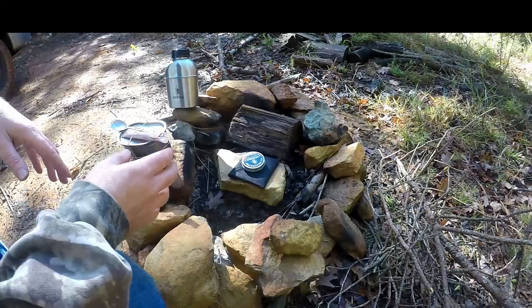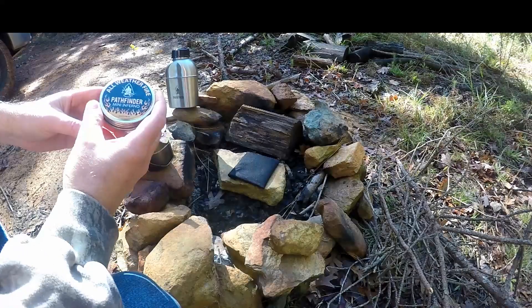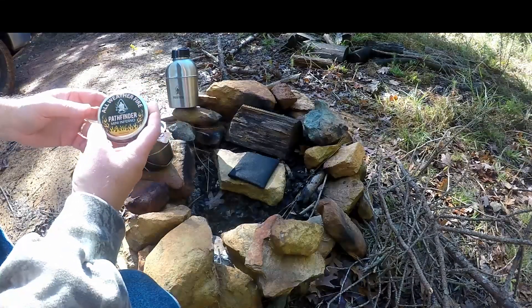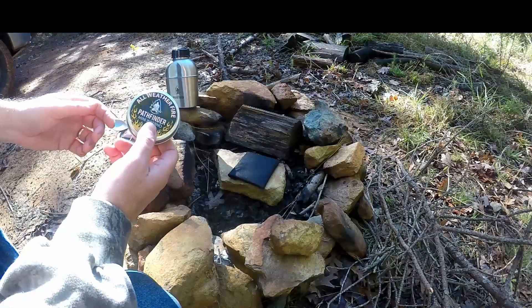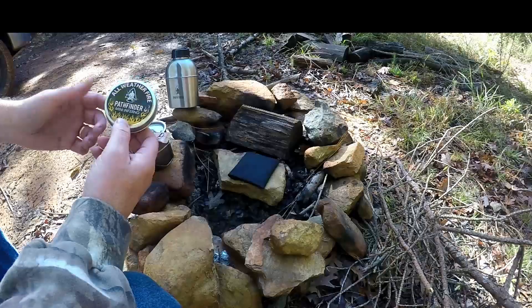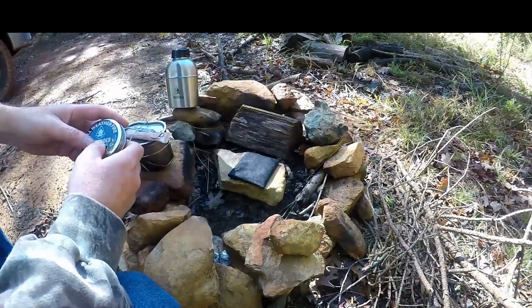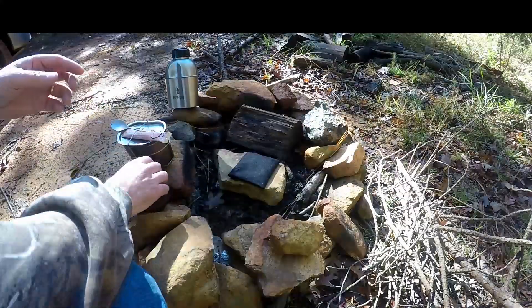So what do I have for today? I just got back from intro to survival school at the Pathfinder School, Self-Reliance Outfitters. And one of the things they gave us in our packs was these All-Weather Fire, the Pathfinder Mini Inferno. So I'm going to use one of these to get a fire started today, hopefully with my ferro rod.